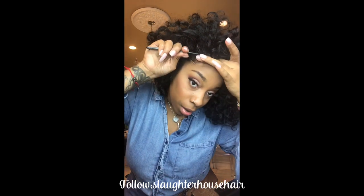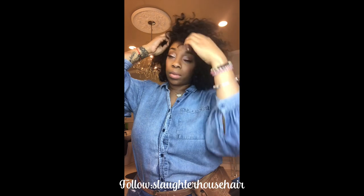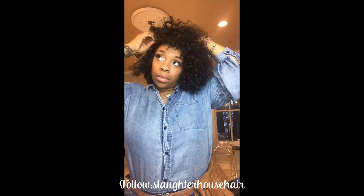And I'm just going to comb this end and the rest of it. Then I'm just going to take your little sides and twist it, and you're going to pin it.